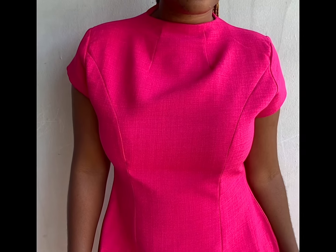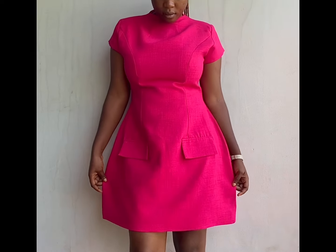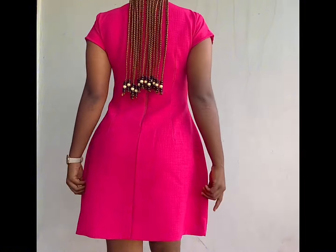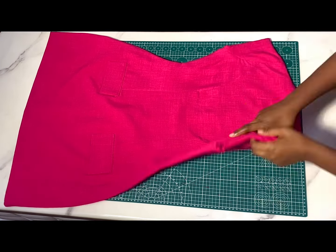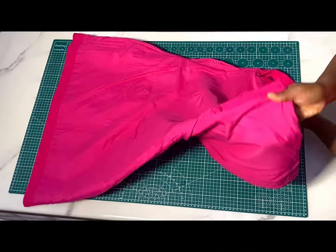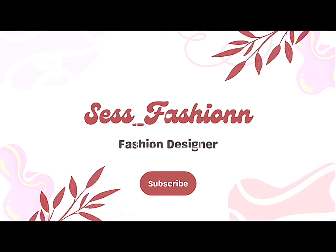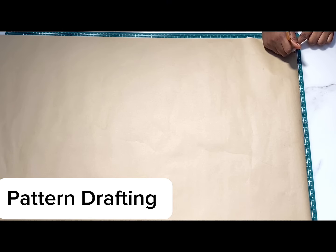Oh my god, this dress! Let me give you a minute to admire it first. Hi lovelies, this is Ses Fashion back again with another interesting tutorial. I'm going to be showing you the step-by-step process in making this lovely dress. As you can see, all my seams are enclosed on the inside just like your normal ready-to-wear. Make sure to watch to the end, please subscribe if you haven't already, join the fam, and turn on notifications so you get notified each time I post.